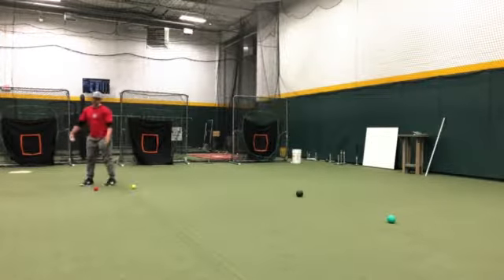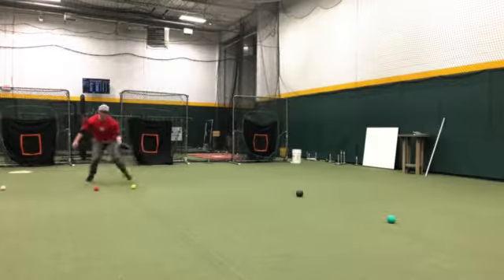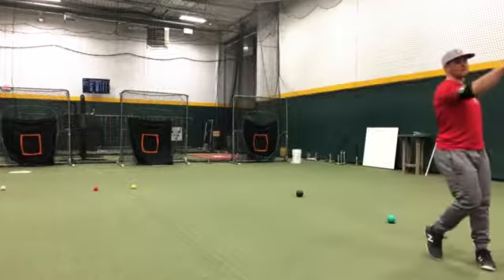Dan's going to roll me one right at the yellow. I'm in pre-step position at the yellow, getting around the red. One, two, three, four — and I make my throw.